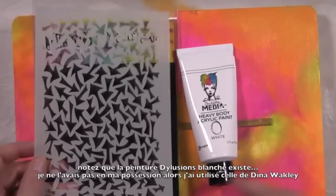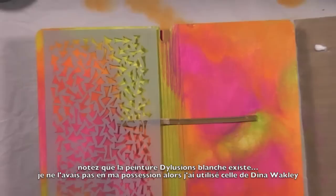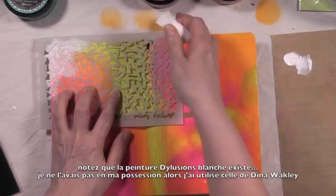I didn't have the white dilutions paint, although it does exist. So I'm going in with Dana Wakely's paints for stenciling the arrows, but you can totally do that with the dilutions paints as well — I just didn't have the white one available to me.